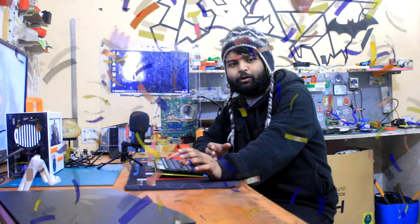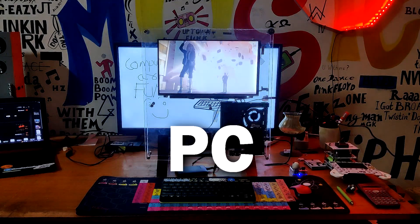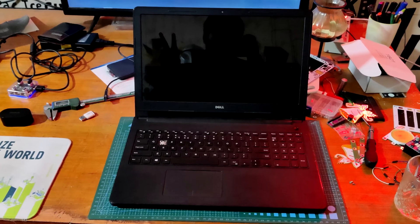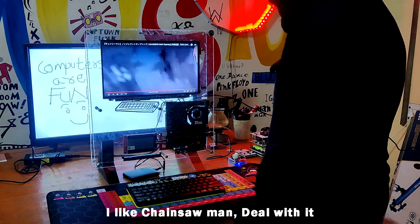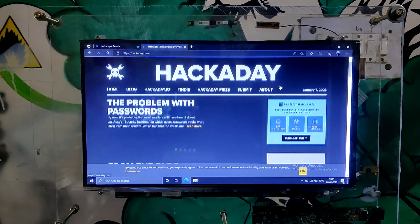Greetings fellow makers and happy new year. This is my first video of 2023 and it's about a computer project called the Cyberdeck PC, made from recycled laptop parts and clear acrylic sheet. The purpose of this project was to rebuild my outdated malfunctioning laptop and turn it into an all-in-one computer that can be used to watch videos on YouTube or read blogs. This system motherboard is powered by an AMD E2 processor, making it ideal for online browsing and video viewing.